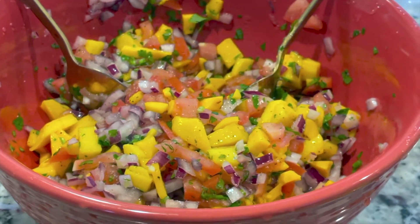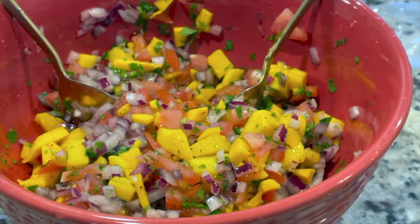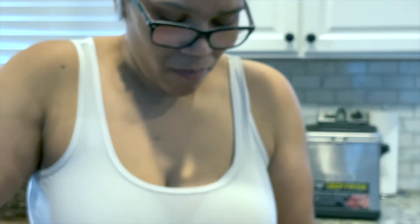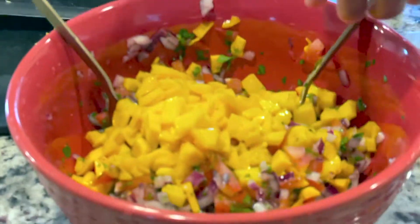I love mango pico de gallo — my mom was actually the first person who ever made this for me and I absolutely loved it. She just got off of work, so don't mind her hair. She's still cute though.